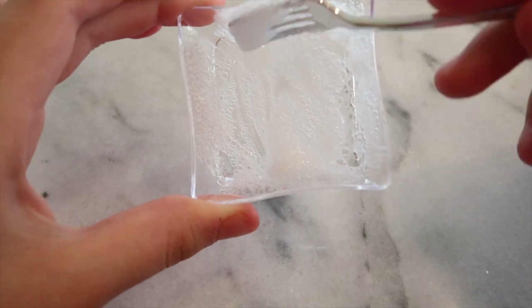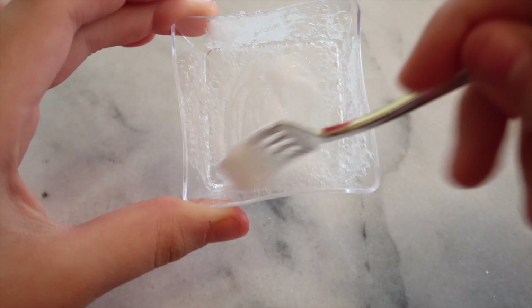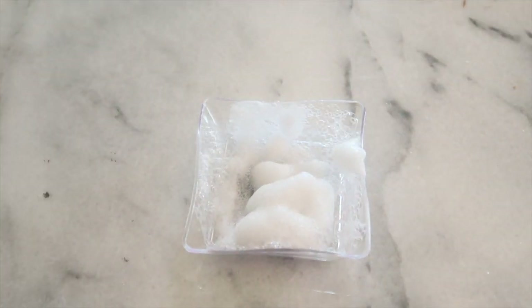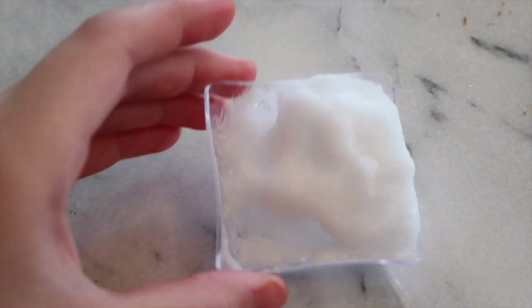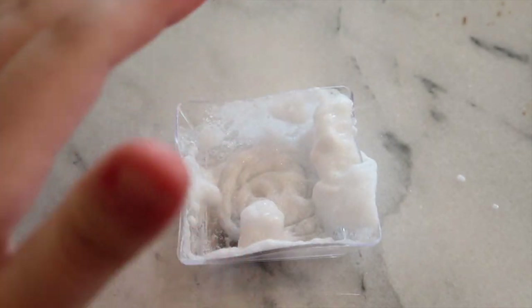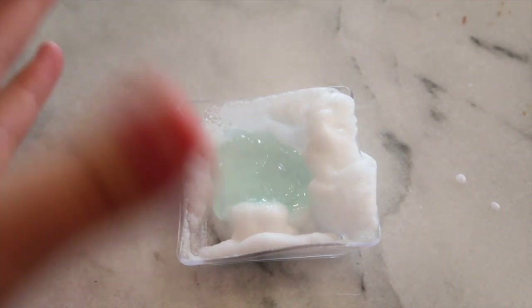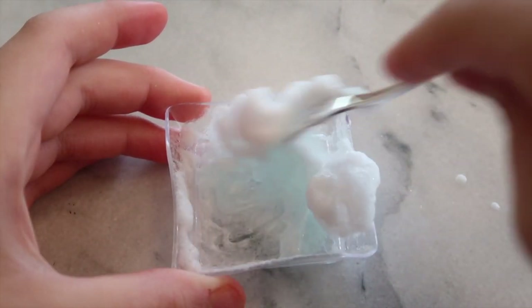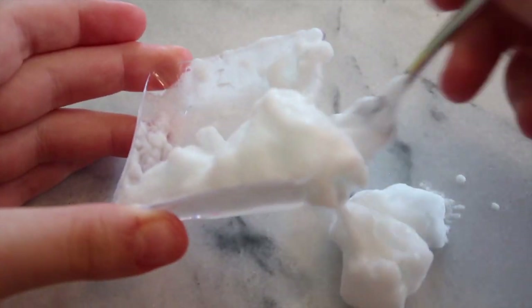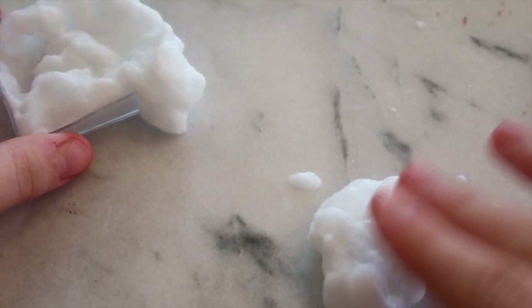It just melted down, so I'm putting it in the freezer for about 8 to 10 minutes. After 8 to 10 minutes, it fizzed up a lot from being in the freezer, which is kind of weird. This is like a fail, but I'm going to try adding in some bubble bath to see if it reacts like it did in my last video. I'm mixing it a lot and look — it's fizzing over, which is okay.